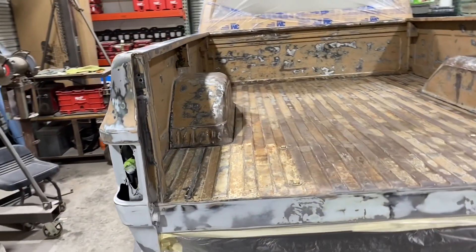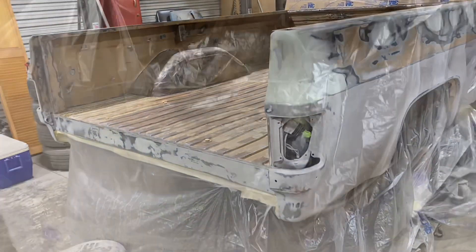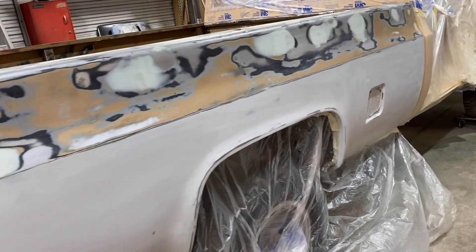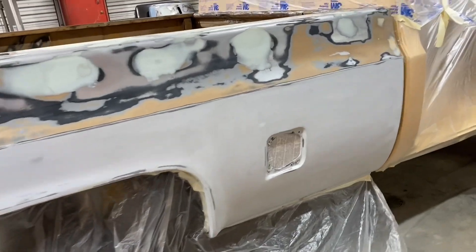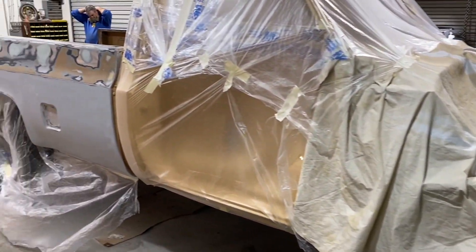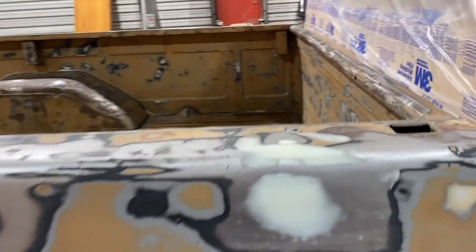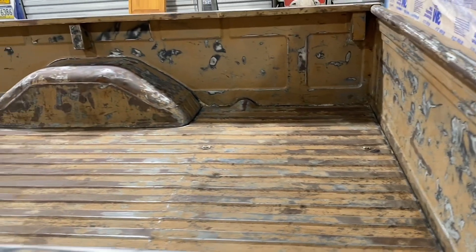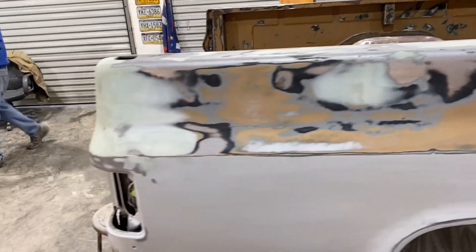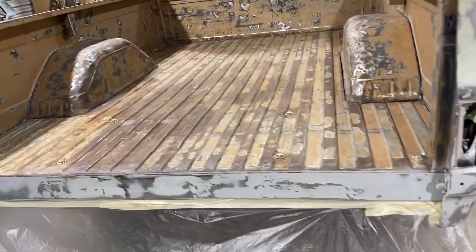I wanted to get it in primer so that I can block the primer out and go ahead and get it in sealer tomorrow after church. You can see we've done a lot of work — got a lot of the little dents and things worked out of the bed. We primed the bottom of it while it was upside down. Once we got it put on the truck, I worked the top end of the bed and got it all where I needed it to be. Then wiped everything down, got it clean. Brayden spent quite a bit of time today, especially on the inside of the bed, trying to get it ready to go — lots of loose paint, scaly paint in there that needed to be cleaned up.